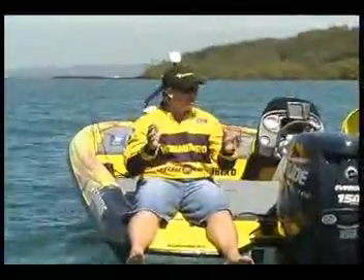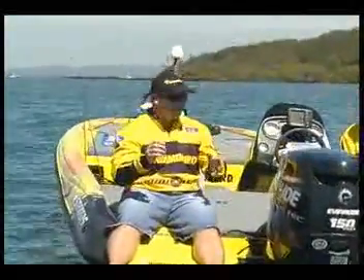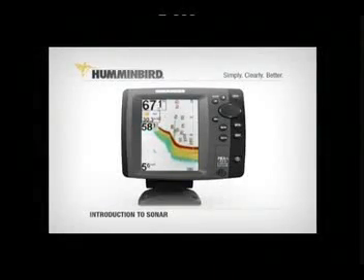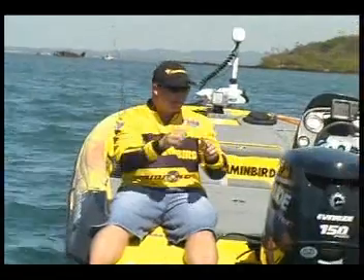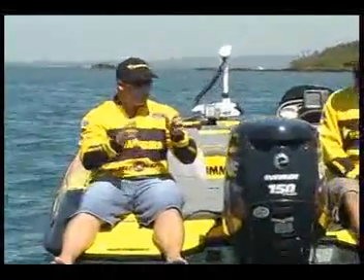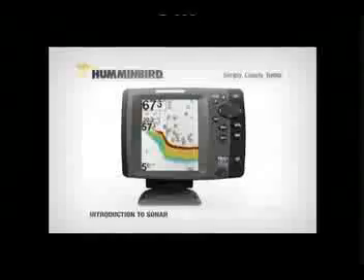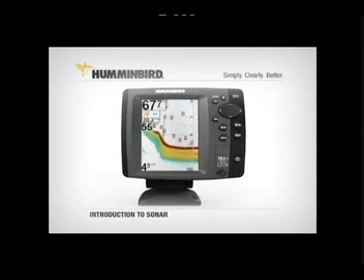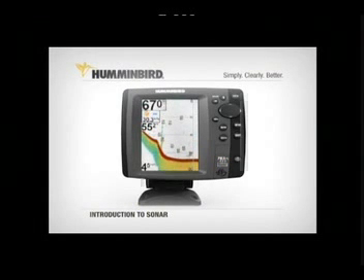Well, I think with the Humminbird units, it's no disadvantage to put that fish ID on. Because with the Humminbird units, you'll keep that raw sonar return there and it'll actually put a fish symbol above it. Not only that, it'll have different coloured fish symbols — or they'll be hollow and black on the black and white ones — to show which beam those fish are in. So interpreting that raw sonar data just became a lot easier for someone who's just bought a sounder.